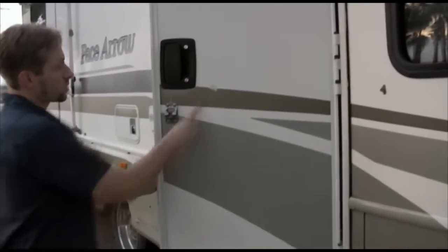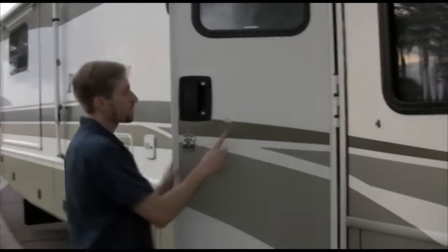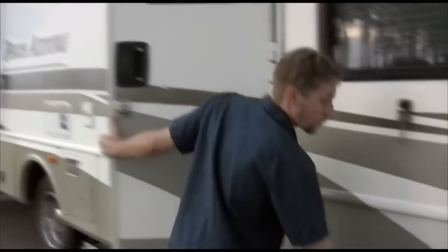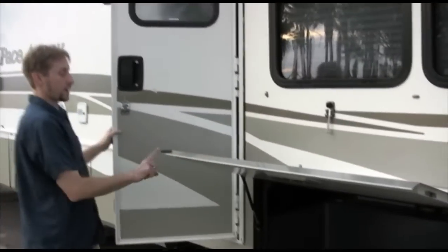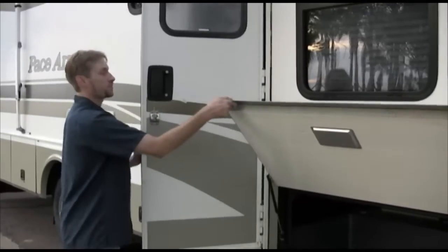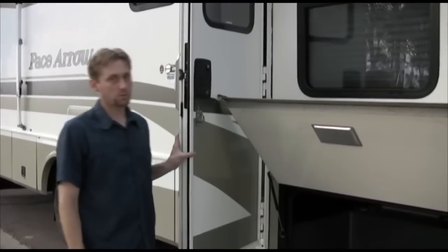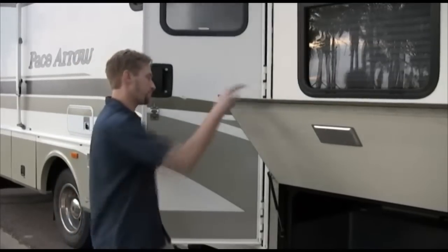Also with this door, if you notice a little bit of damage right here — hopefully one day that'll be gone. This happened because of wind hitting this bay. Even though this bay has a rubber stopper on it, if the wind is blowing hard enough, please be careful because it will damage the door, and I would hate to have to charge you for that.